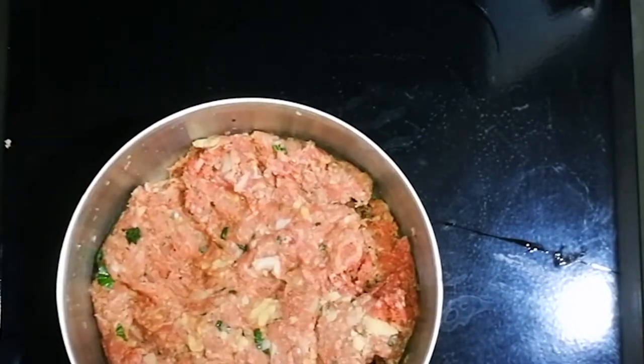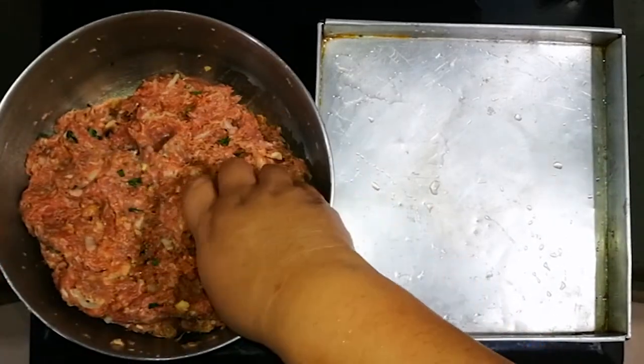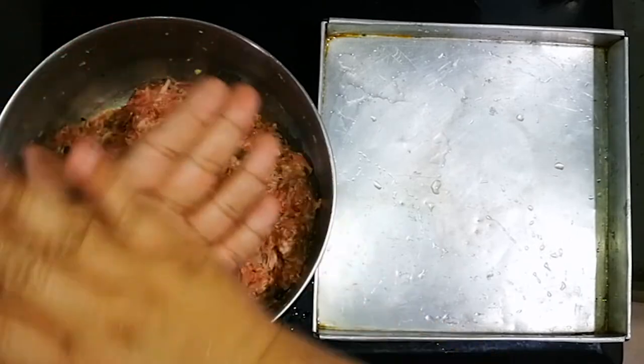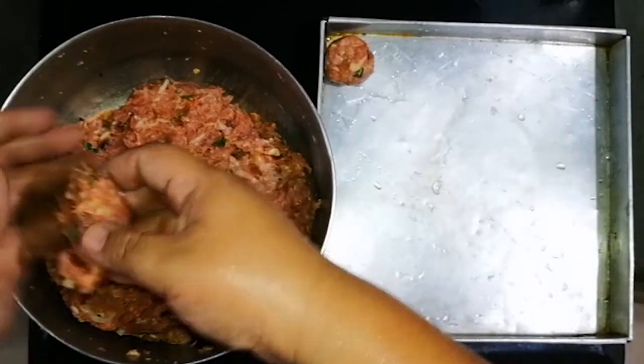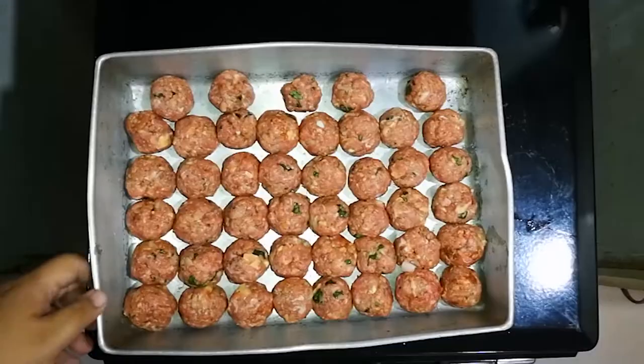Next we're going to shape the meatballs. Make sure your pan is big enough — I made the mistake and had to use a bigger pan. We're going to bake this for 15 minutes at 350 degrees.